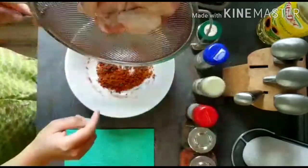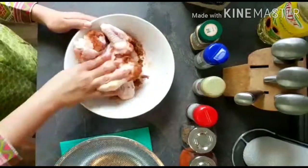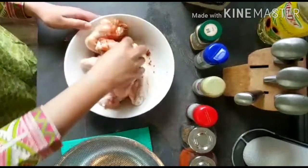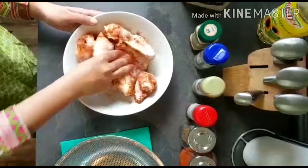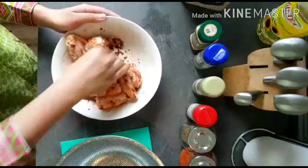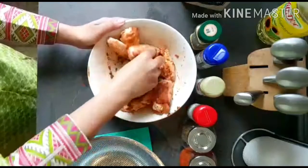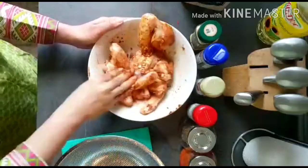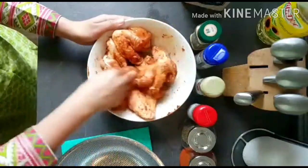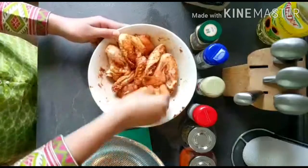Mix the spice mixture well with the chicken wings. Mix it well and let it marinate for about 2-3 hours. Soak it well in the fridge. If you keep it in the fridge, it will result in very good and crispy chicken.